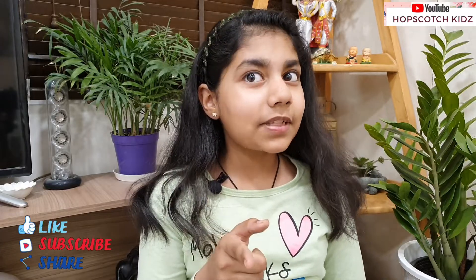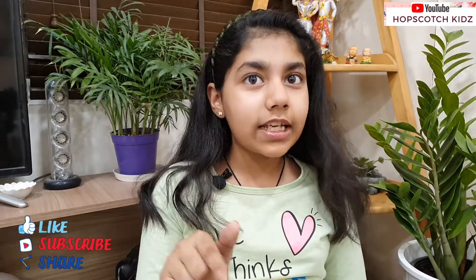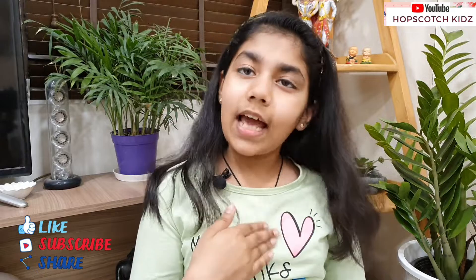Hi friends, welcome back to my channel Hopscotch Kids. I am Punk Hudi. If you are new to my channel, please subscribe. Let's come on to today's video. You like science? I like science. You like robots? I like robots. You love DIYs? I love doing DIYs.